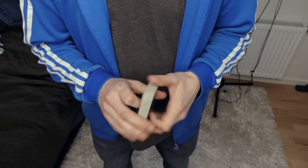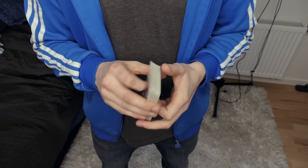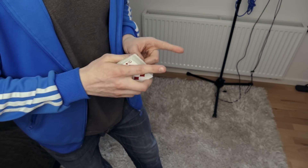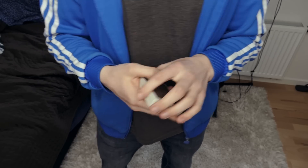Hello guys, this is the Russian Genius and I'm going to be teaching you a card trick that is very simple to do. The performance is going to be in the description and also right here on the screen. Make sure to check out the performance. Alright, let's move on to the tutorial.